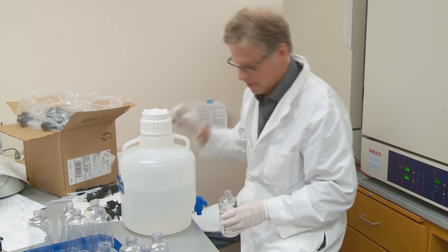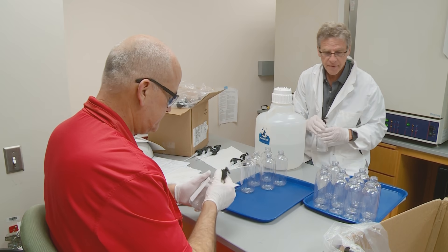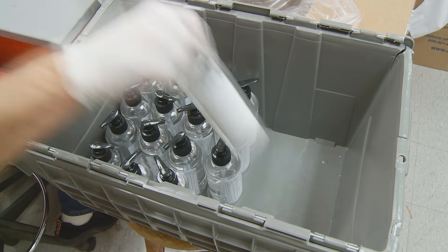We help make sure that all the raw ingredients we have on hand to do the mixing that needs to be done. We deliver those to the School of Pharmacy. They work all day to produce the hand sanitizer, and we pick it up once a day to bring it back to the hospital to be used. Somewhere between 250 and 350, just depending on the day.